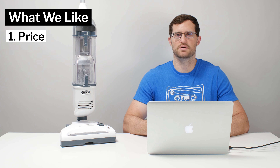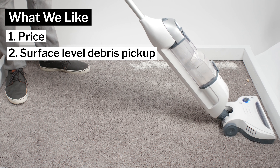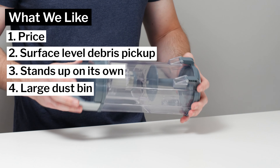Moving on to what we like and dislike about this vacuum — first, what we like. The Freestyle is very inexpensive; we definitely like its low price point. It also picks up surface-level debris both on carpet and hard floors very well for a cordless vacuum at its price point. We also like the fact that it stands up on its own and we like its very large dustbin.